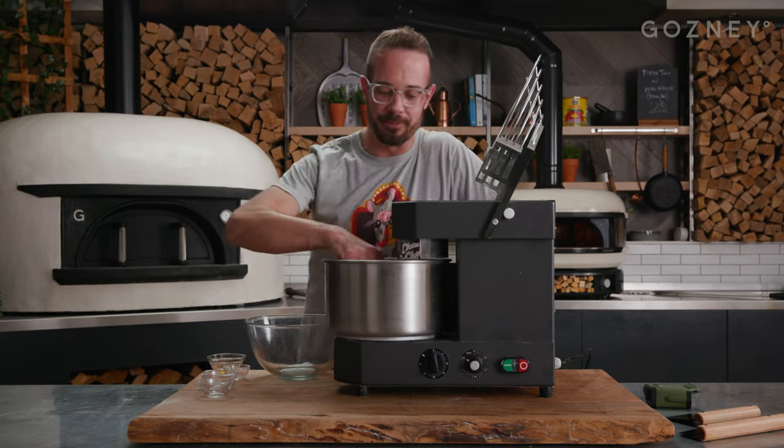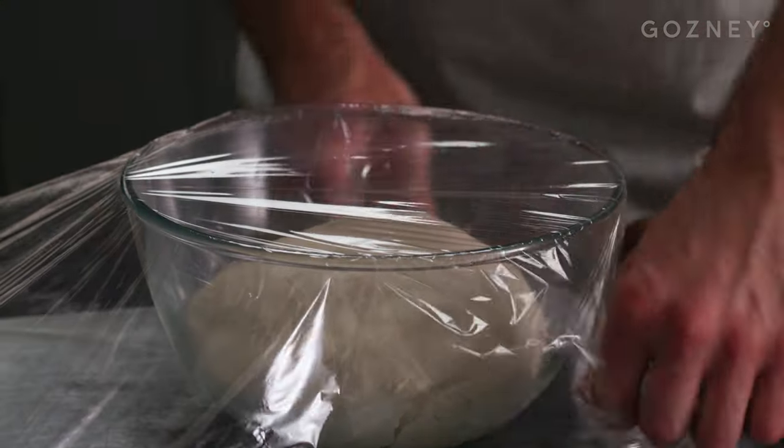We're all done here. We're going to get this into an oiled container, cover it, and it's going in the fridge for about an hour. We want to temper this dough down to where it's in a controllable temperature so it's going to rise on our terms.